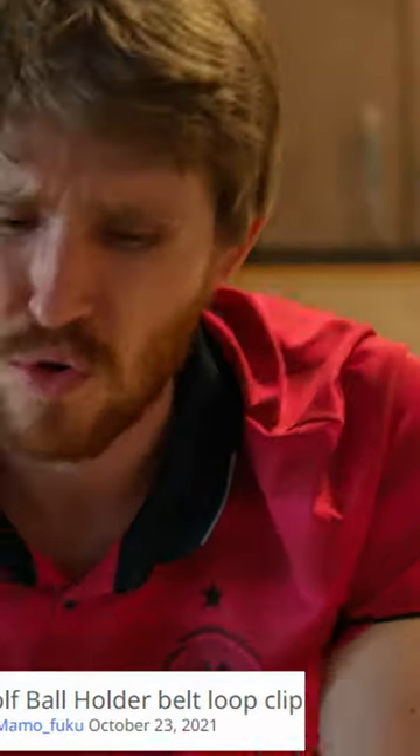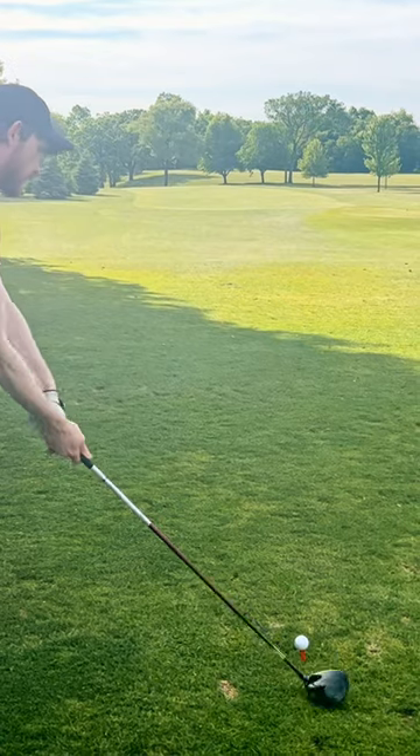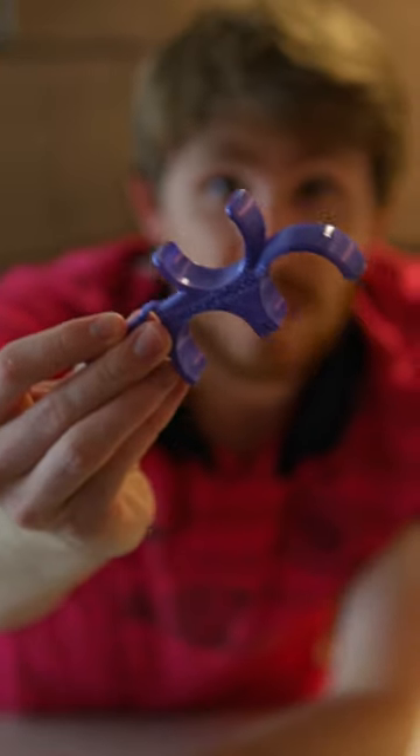And last up, I've got these really cool ball holders. They clip onto your belt, make you look super cool. And for someone who takes a ton of Mulligans like me, they also come with a three-ball version.